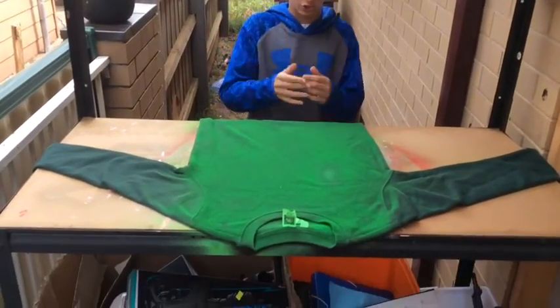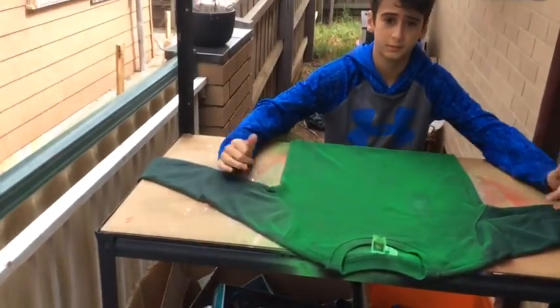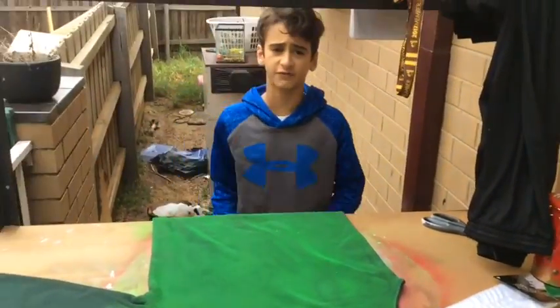While we are waiting for this to dry, we're going to cut off the sleeves. Malorie. One half done, the other half to go.